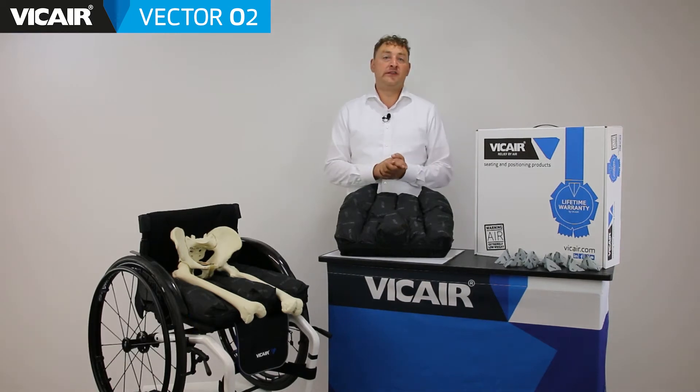Hello everyone and thank you for joining me. In this video we will be talking about the Vcare Vector02 wheelchair cushion. We will discuss its features and applications.